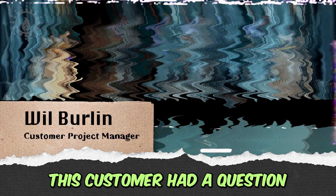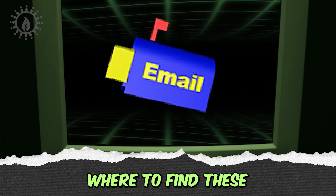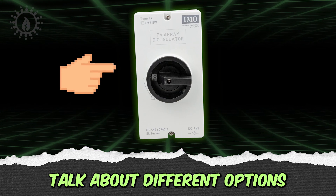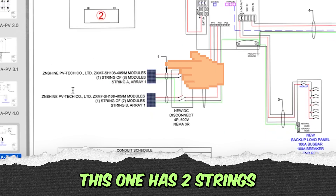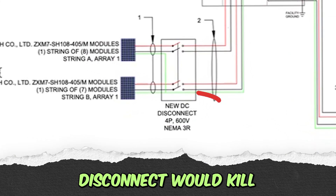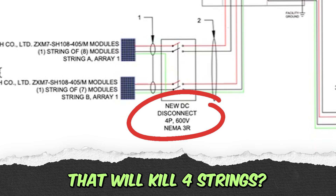This customer had a question. What I'm hoping to do in this conversation is figure out where to find these DC disconnects and talk about different options for DC disconnects. This one has two strings, so a four-pole disconnect would kill both strings. How big can we get? Do they make one that will kill four strings?